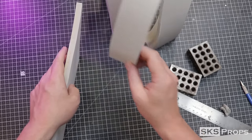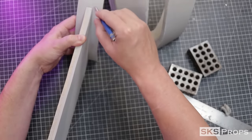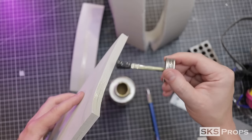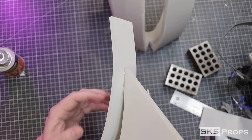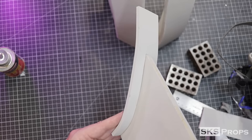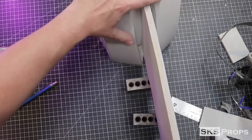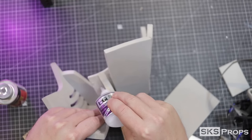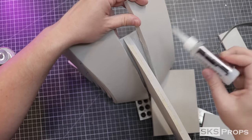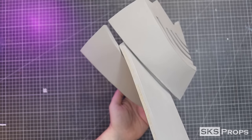Take a scrap piece of 6 millimeter foam approximately 2 inches by 6 inches — this is going to be glued to the back of the blade and is what will hold it to the inside front of the mask. After the scrap piece is glued on, position it about an inch up from the bottom of the mask. Here you can see I'm gluing Part B onto the scrap foam, pretty close to the sides of the blade. This process is done for both sides and you can see what the top of the mask is going to look like.